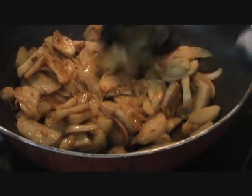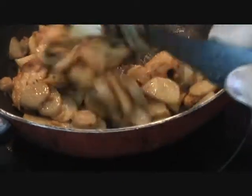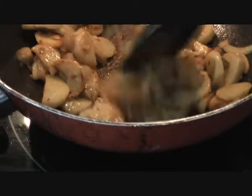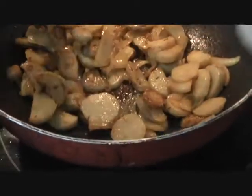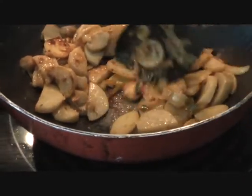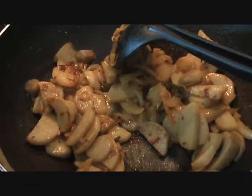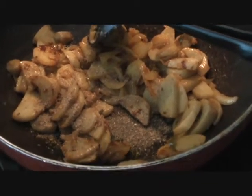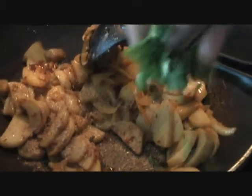Look at that — our taro root fry is almost ready. Our sabji is good to go. Basically when it starts changing color and has started to become brown, it's nice and tender, just like potatoes. So it's ready. All we have to do is add a pinch of garam masala for that nice punch, and garnish it with some cilantro leaves.